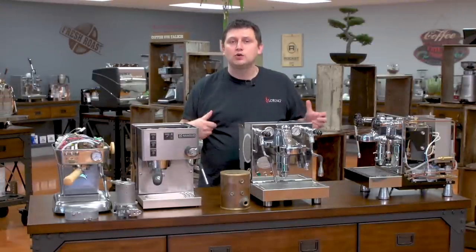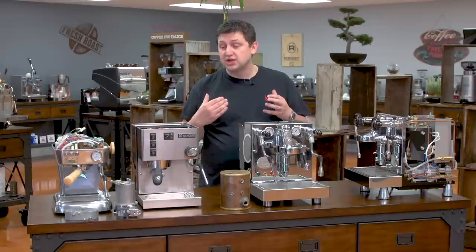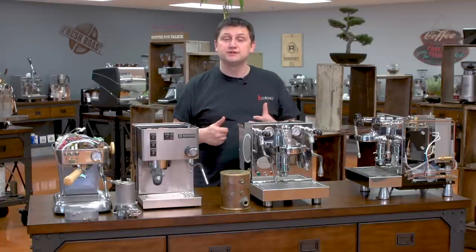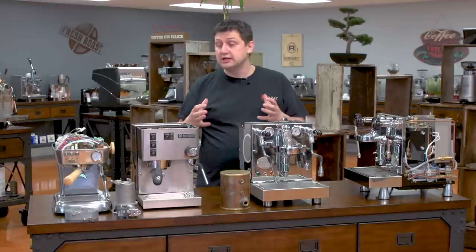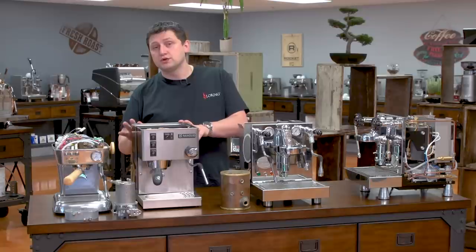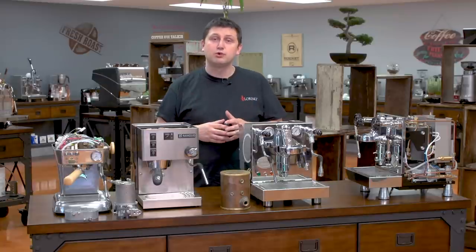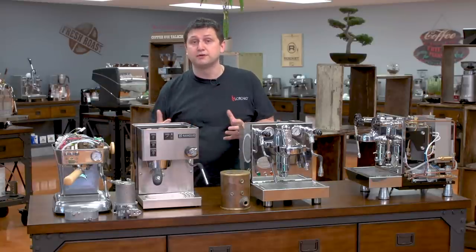Now you might be thinking, how do I make a choice as to what's right for me? Thermoblock and single boiler machines are usually entry-level machines — great if you're just getting started in espresso and don't want to invest too much. These machines are also good for people who prefer to drink just espresso or black coffee. If you don't care too much about milk-based drinks, a single boiler or a thermoblock machine might be the perfect choice for you.